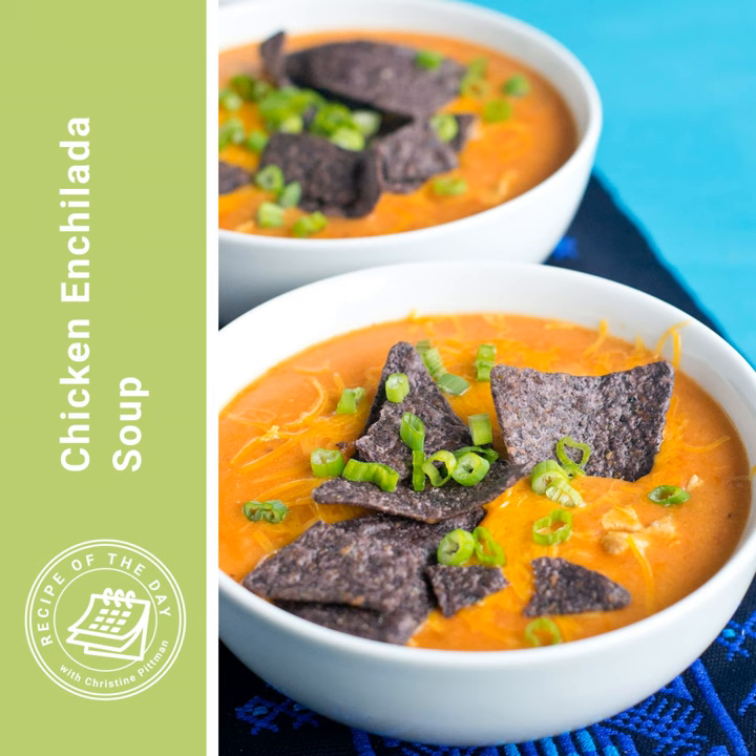If you're using raw chicken, cut it into one-half-inch cubes and then put it into the pot with the onion, along with some cumin and some salt. Stir and then cover it — you want it to get white on all sides. Stirring occasionally, it will take about two minutes. While that chicken is cooking, you're going to chop up some green onion, open up a can of crushed tomatoes, open up some enchilada sauce, and drain a can of green chilies. Then once that chicken is whitened all over, that's when you're going to add in the masa harina — half a cup. Give it a stir.